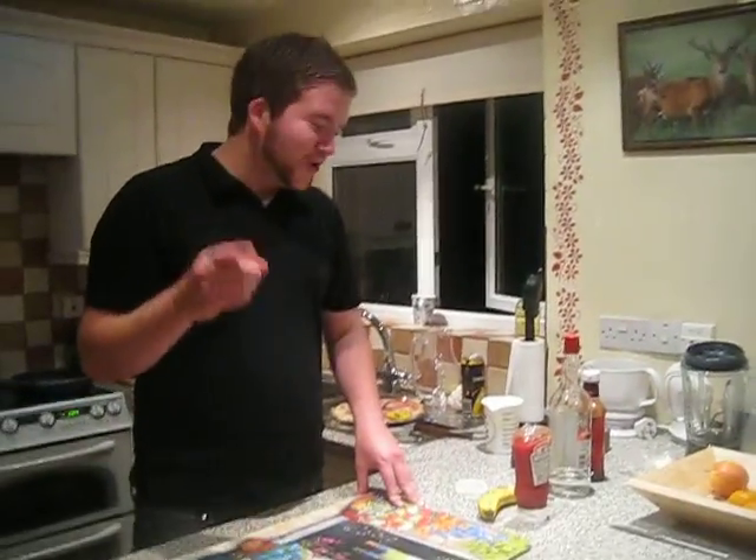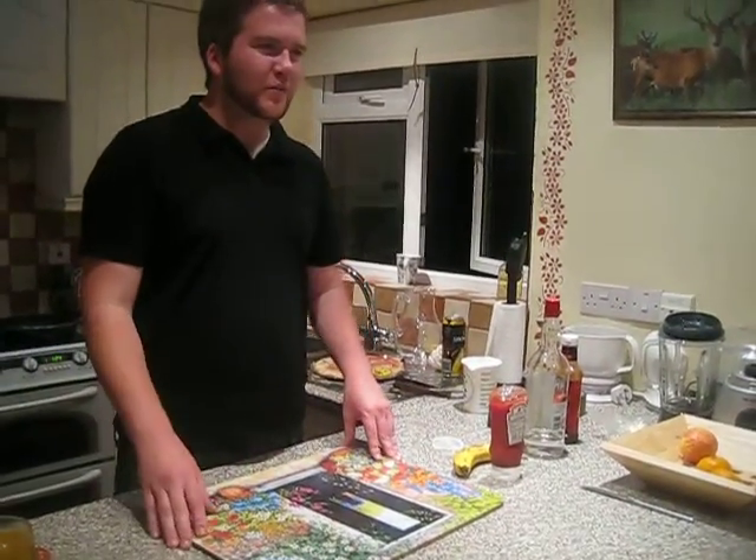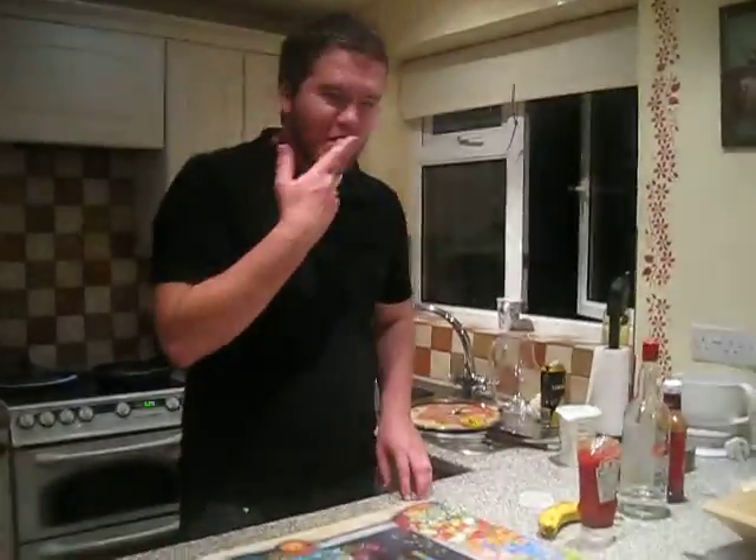I'm going to cook faithfully — not really cook, because cooking will involve heating up. I'm actually going to put some ingredients on this mat and basically eat them.